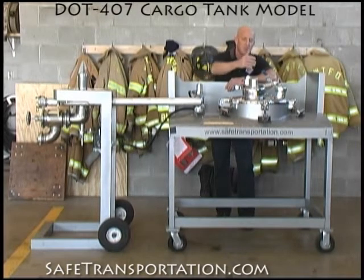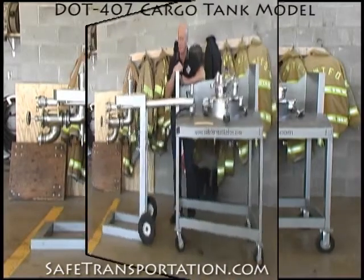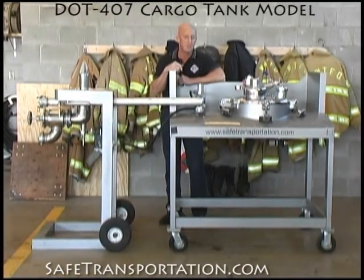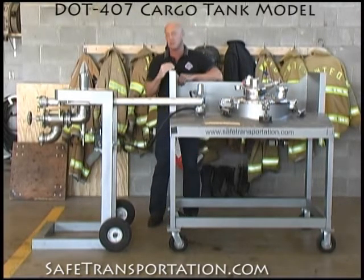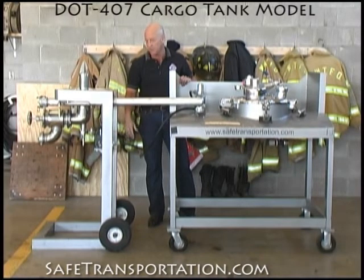Complete with a pressure relief device, vacuum breaker, and air inlet. This crash box assembly is designed to operate in conjunction with an internal valve assembly. Currently, we have something that's new with the 407s that are out there on the roadways, and that a lot of them will be hooked up with a vapor recovery system. The vapor recovery system is hydraulically operated, and the way it's operated is based on the hydraulic jack system that operates the internal valve.